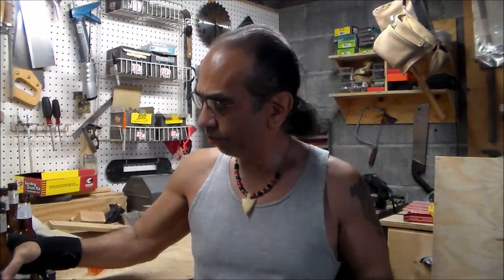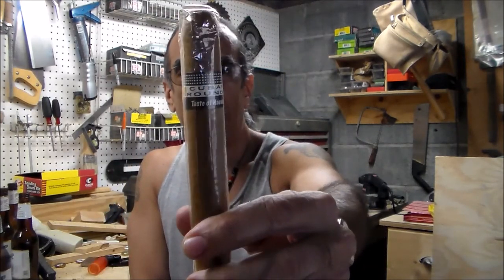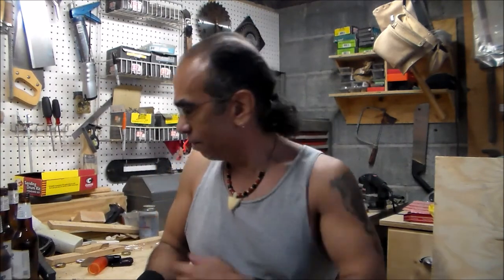All right, here we are again - we're gonna fire up the grill and today we're gonna cook some pork. Of course we're gonna have a cigar and beer. Today I'm going to try a Cuban Rounds Toro with a natural wrapper. This is a budget cigar and I've seen mixed reviews on it - some say it's really good especially for the price, some say it's total and complete crap. We're gonna find out.